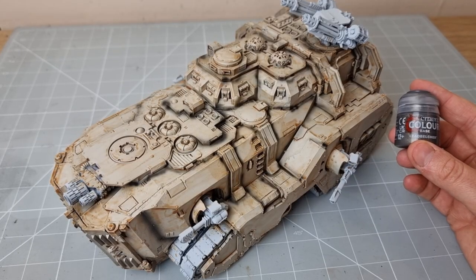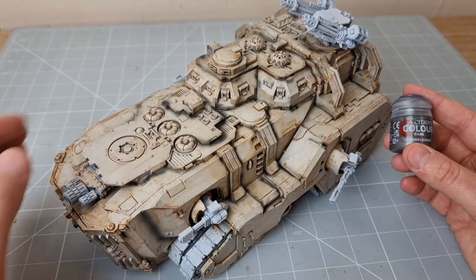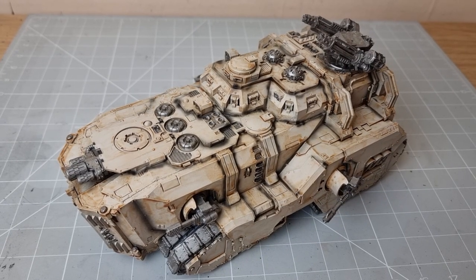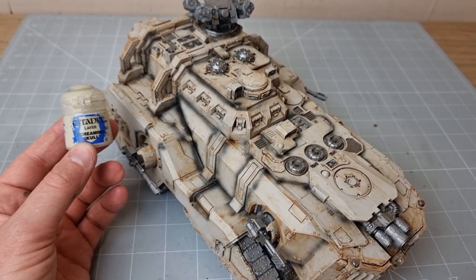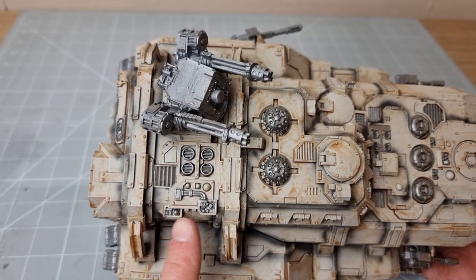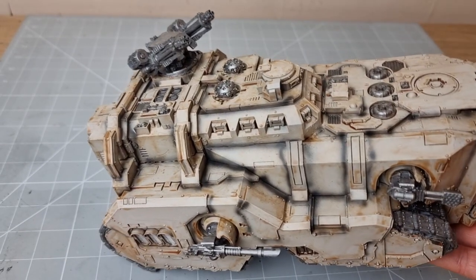First it's time to base coat all the silver — that's all the guns, any of the little vents, these units here. With all the silver base coating done, it's now time to do some detailing. In particular, I'm going to do the Screaming Skull dry brushing along with all the Seraphim Sepia to add some highlights and lighten it up. Then I'm going to use a collection of reds, greens, and yellows to do some detailing on any bits that look like they should have lighting.